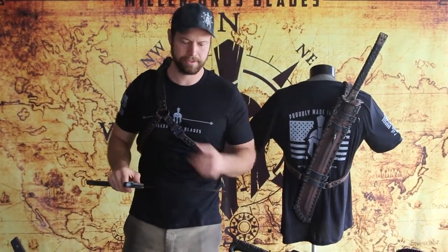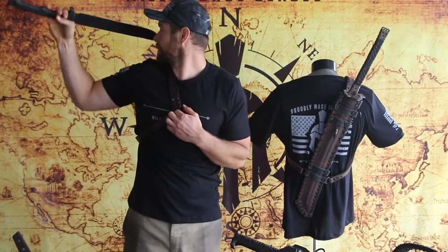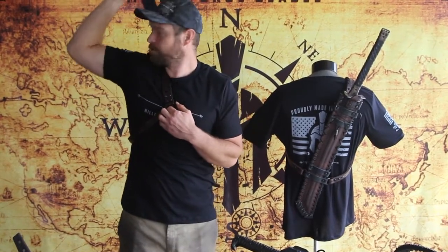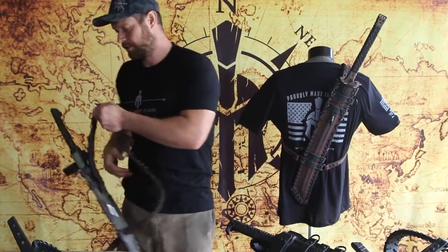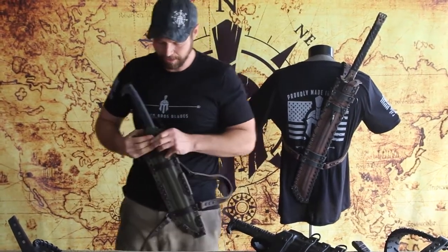This is our M4S model. We don't always recommend this. You can resheathe it while it's on your back, but a lot of times it's just easier to pop the buckle, swing it around and resheathe it that way.